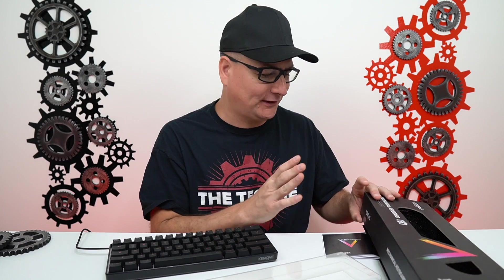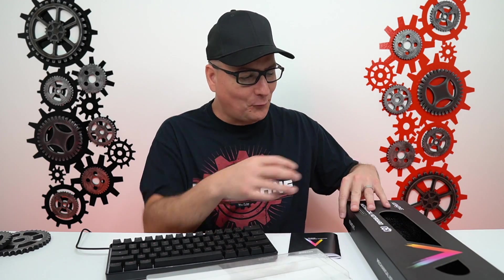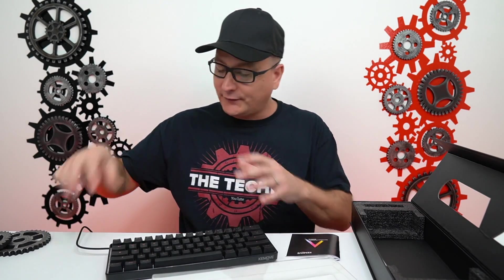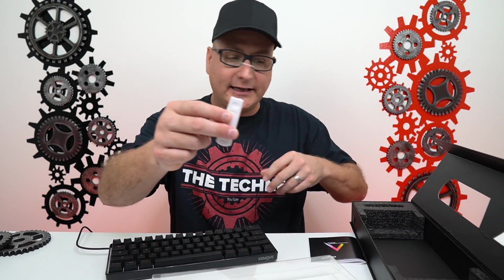All right, so number one, how about that packaging? I mean, this thing is pristine. This is some premium packaging here. Little magnets on the side hold it shut. Really hard cardboard, not flimsy paper stuff. You've got foam in here holding it. You don't see this kind of packaging on a $50 keyboard. As far as what's in the box, you get your keyboard, a little dust cover, your braided USB cable, a quick little manual, and your wire key cap puller.